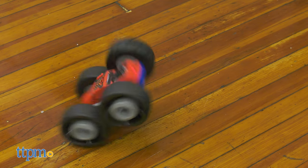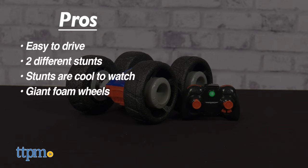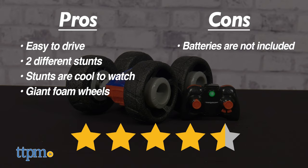Here's what else the kids and adults will like about this toy. The pros are: it's pretty easy to drive, it has two different stunts, the stunts are cool to watch, and it's got giant foam wheels. The only con is that batteries are not included, but I still give this four and a half stars.